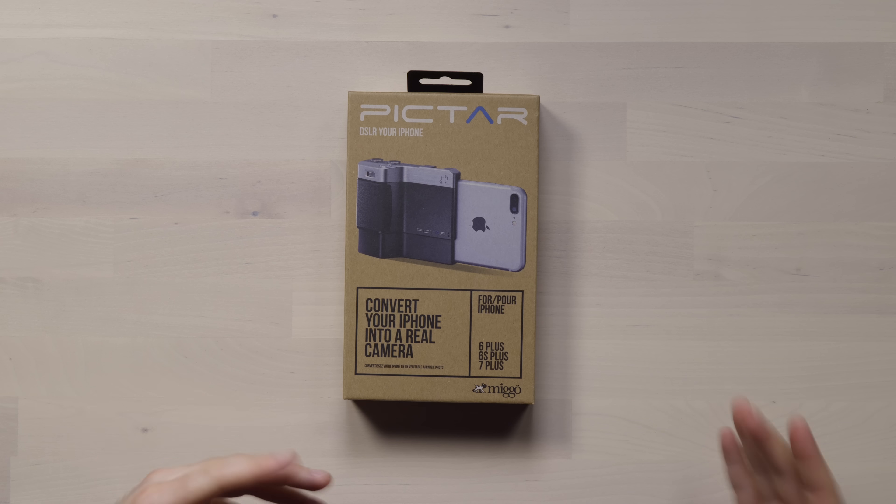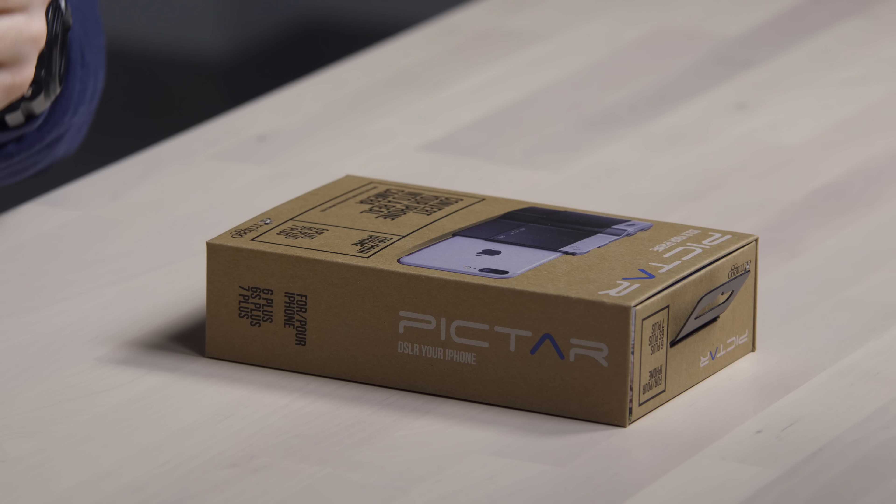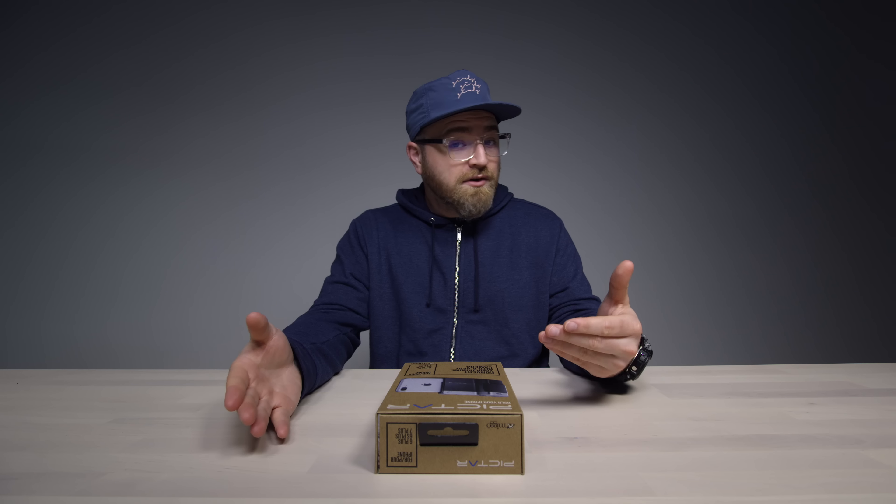Most people's cameras now are their phones, but there are some issues with having your phone as your main camera. It's very slim, it's slippery, ergonomically not so friendly. So if you're doing any kind of serious camera work with your phone, it can be a bit of a headache. There are all kinds of attachments and adapters that have come out, but most of them focus on the lens.